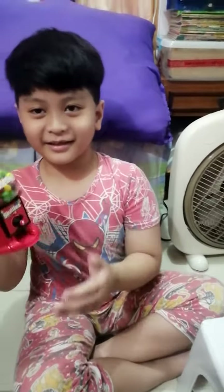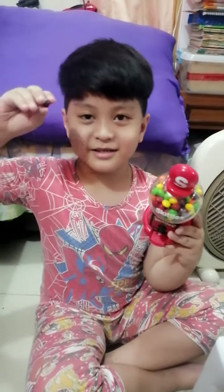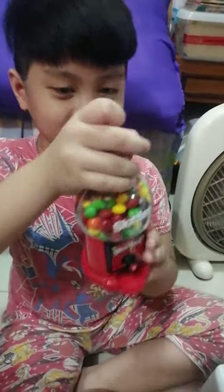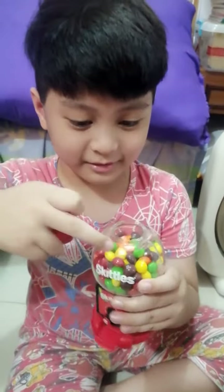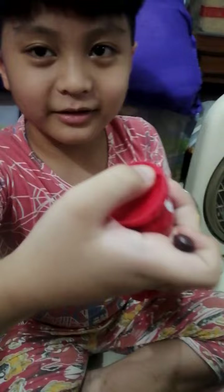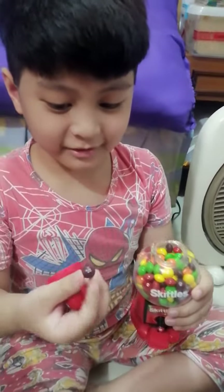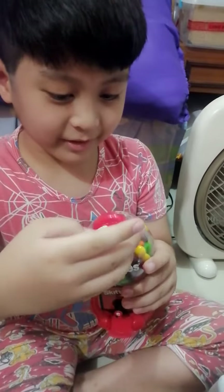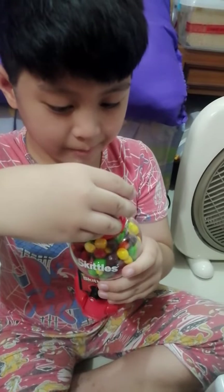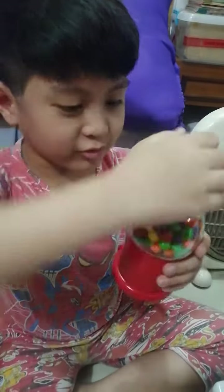This is a Skittle generator, and this is a Skittle. You can open it by doing that. You see these holes? You put these in there, and you can also eat Skittles. You put these in the holes and then it will look like this if you do that.